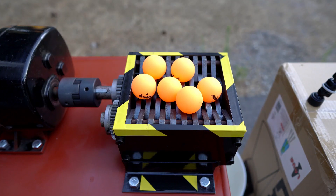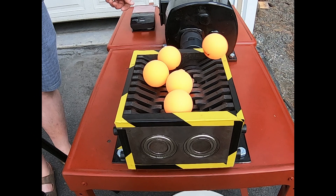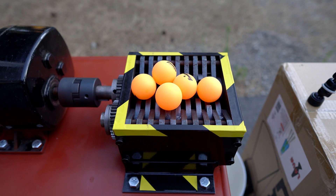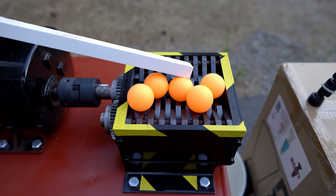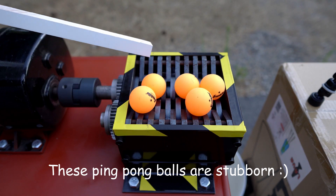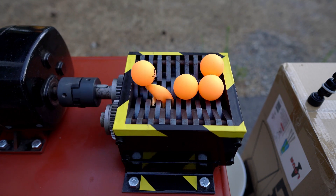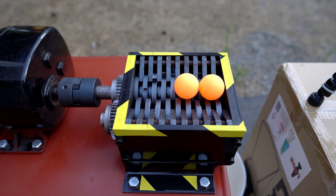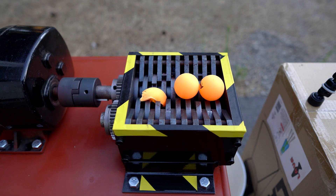Okay, I'm gonna put them all in here. There you go. So that's not easy — I have to help them with my stick. There you go.